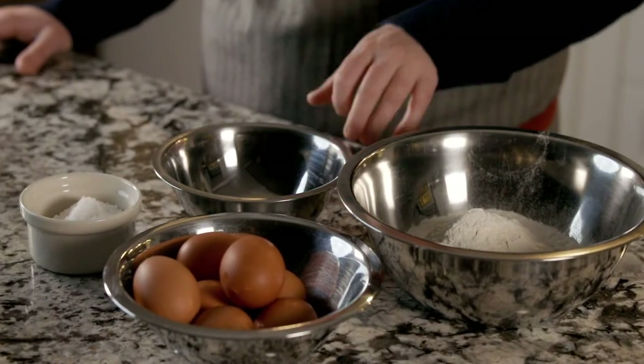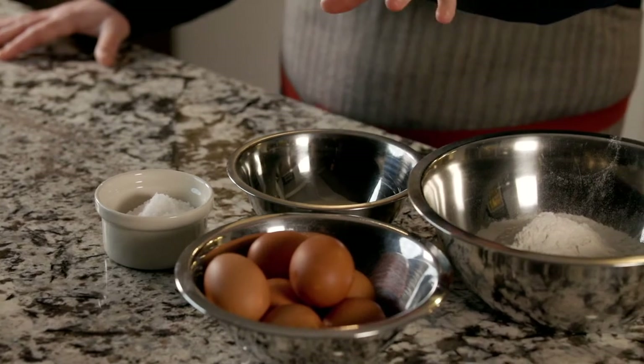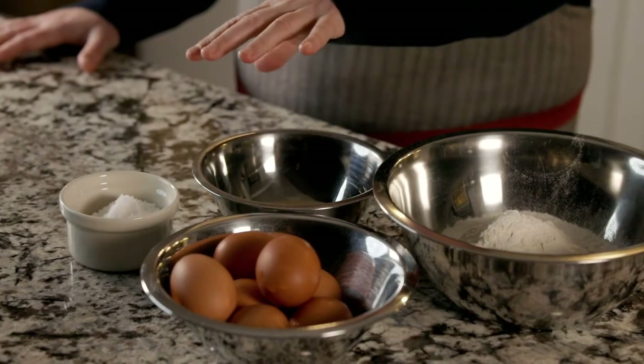We've got some semolina flour — not essential, but if you don't have semolina, just bump up the same quantity with all-purpose flour. We have eggs — whole eggs as well as just egg yolks, which will bring up the protein content of our dough and give us a much nicer, chewier dough. And we have sea salt. That's it for ingredients.